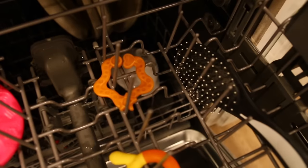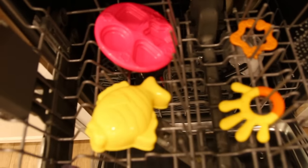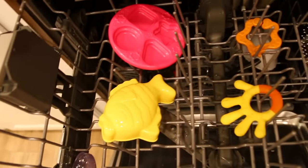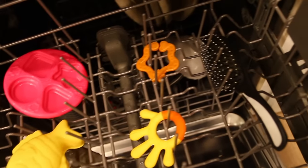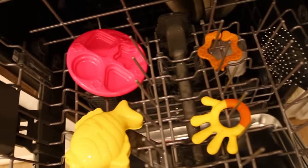A great way to save time is to wash as much as possible on the top rack of your dishwasher. This could include your toothbrush holder, children's toys, or dish brushes. Get the maximum use out of that dishwasher, save yourself the scrubbing time, and let the dishwasher do the work for you.